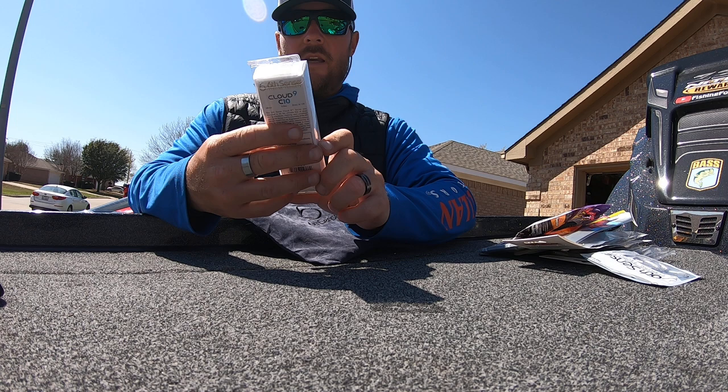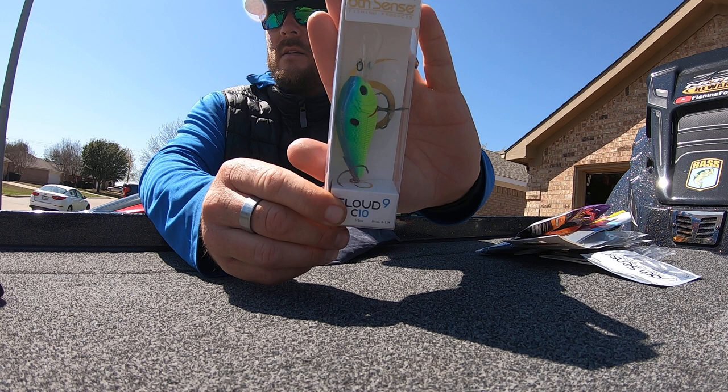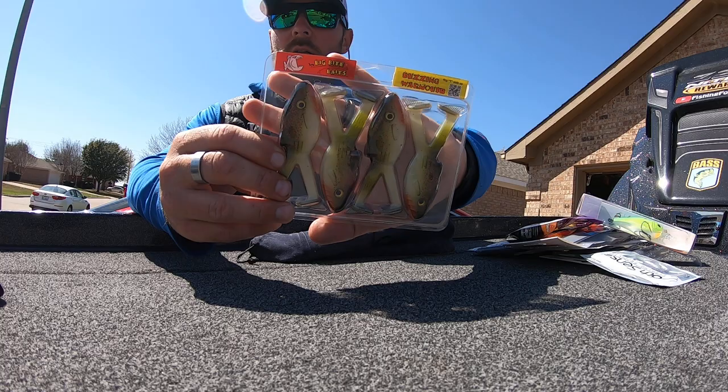All these things I use. And then a six-inch Cloud Nine, eight-to-twelve foot diver in the Blue True Shad color. If you throw cranks, it's a good time to throw them right now. And then we've got some Big Bite Baits Buzzing Warmouth — these are the buzzing toads, topwater.